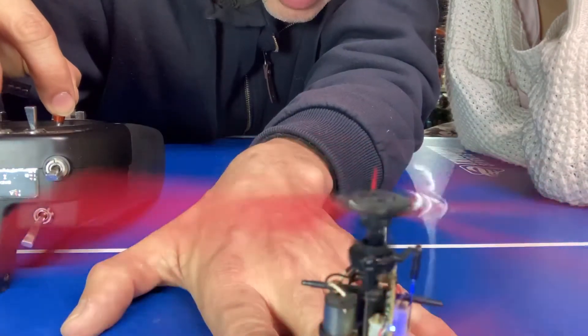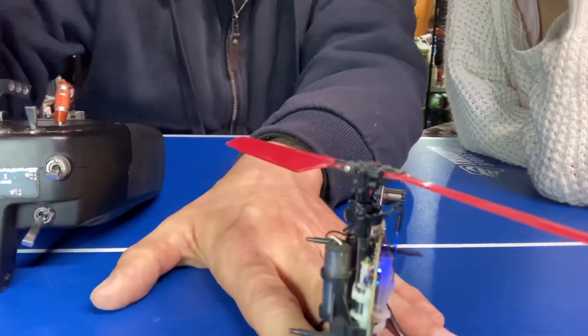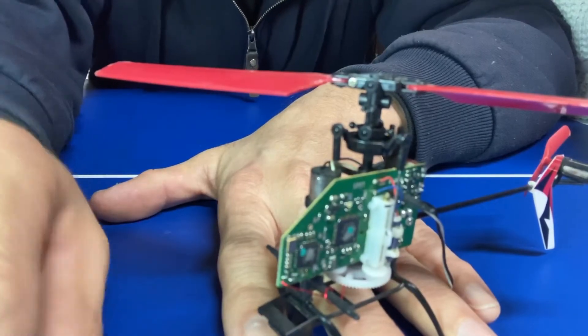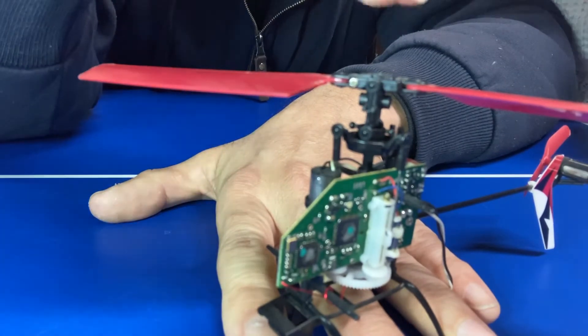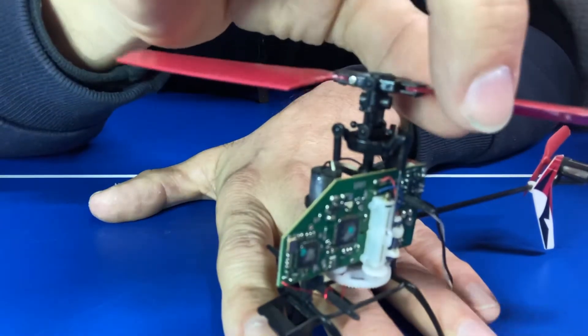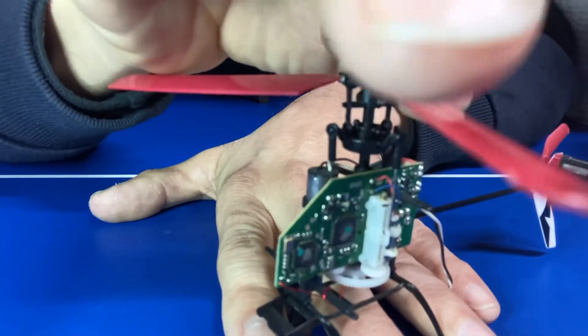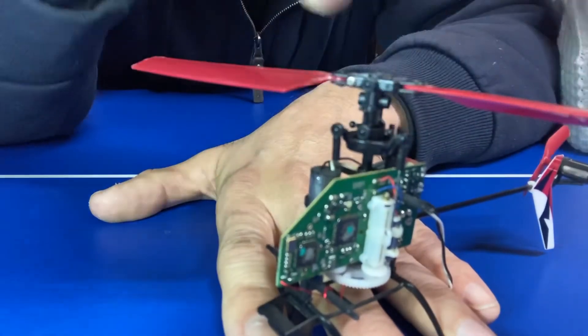The blades moving is what causes your uplift. Ryder Marquis said he had crashed his Hobby King Firefox C129 and he needed to mechanically fix his pitch curve. Like I said, the pitch curve is set by the actual blade — it's a set or fixed pitch setup.